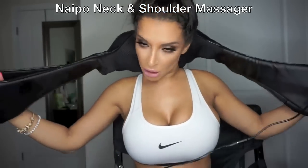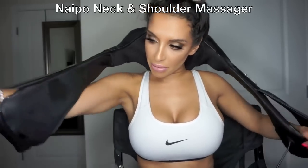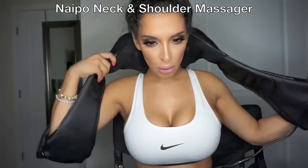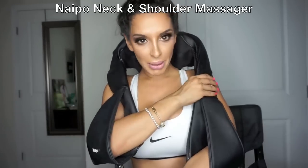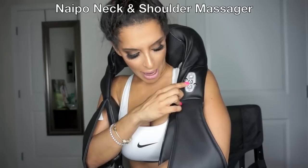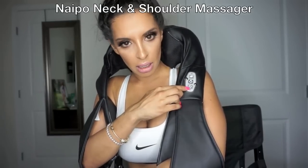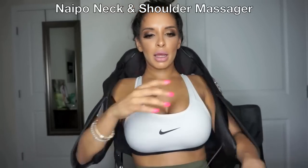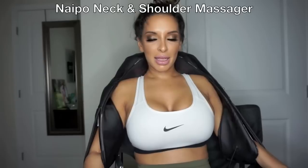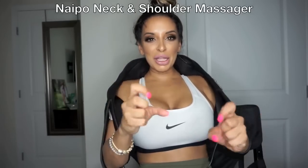What I do is I put it over my shoulder, right behind my neck, over my shoulders. I put my arms through this part right here, so it kind of holds it in place behind my neck. Up here you'll see the power, the heat, and the different massage options. I hit the power and it's like two little hands.